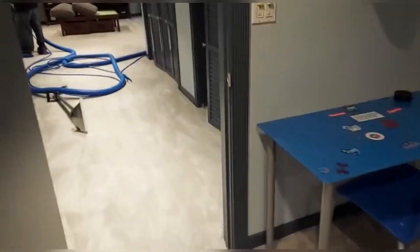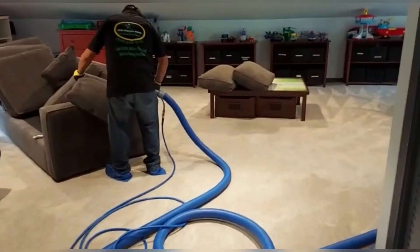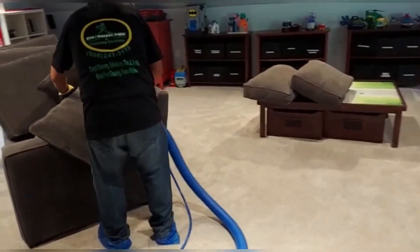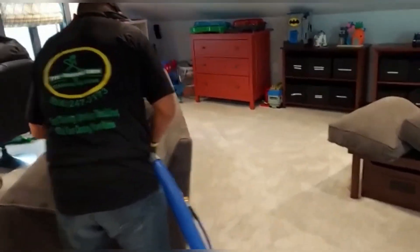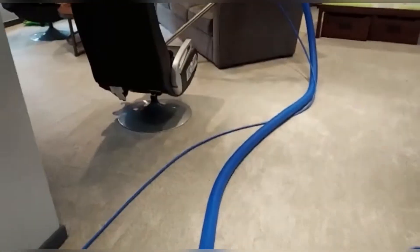All right guys, keep watching and don't forget to subscribe and ring the bell so you won't miss any videos — how we do steam cleaning, carpet cleaning, upholstery. Almost done here, now we start the other side.